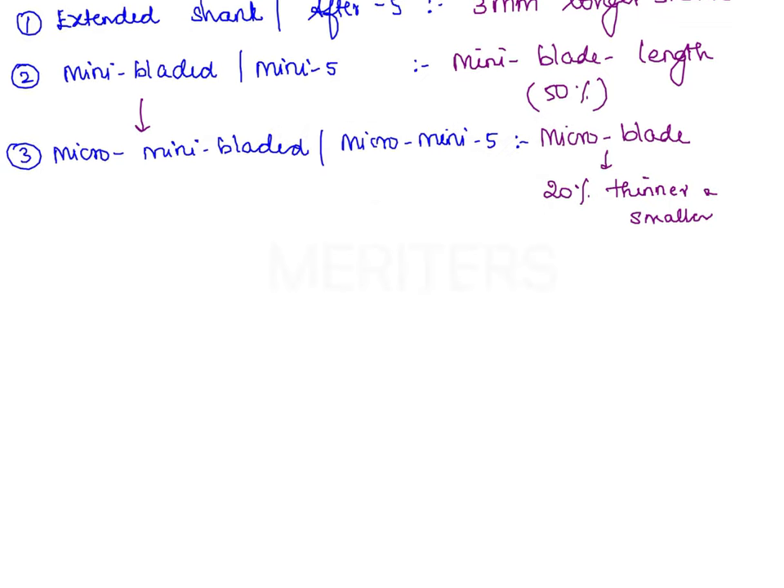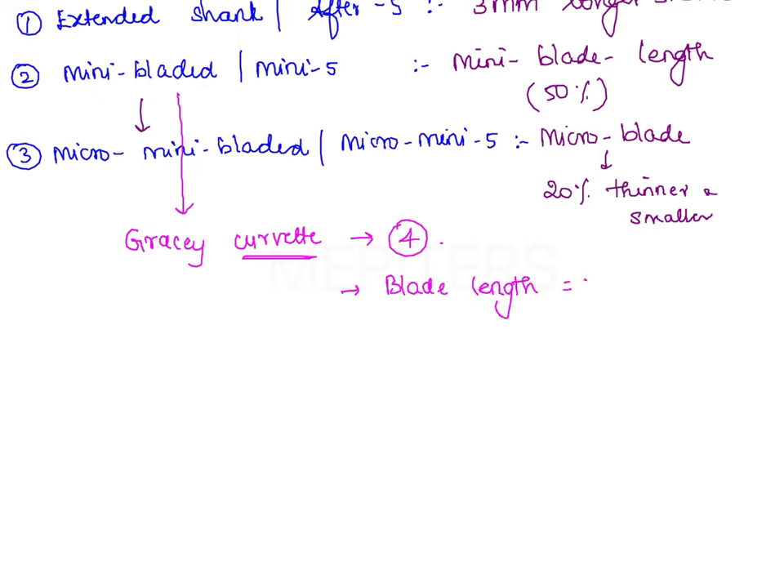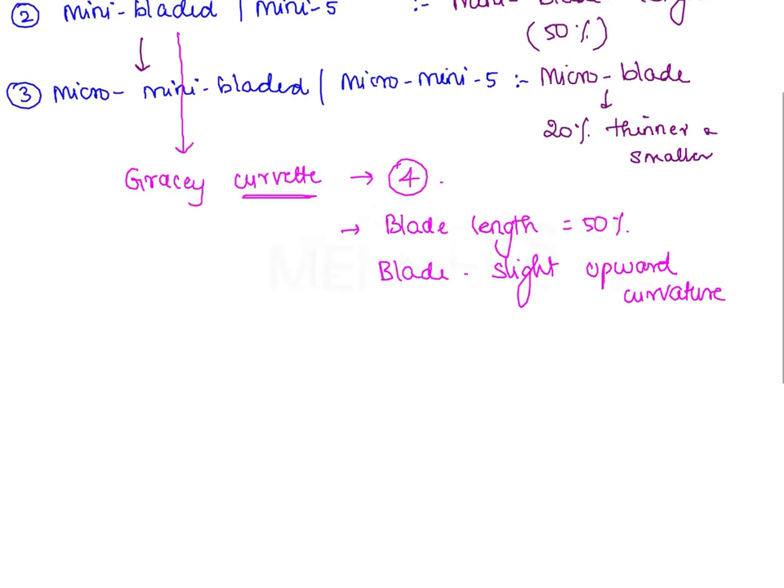Within the mini bladed curetes comes the Gracie Curvettes — not to be confused with Gracie Curetes. Gracie Curvettes are a set of 4 mini bladed curetes. The blade length is 50% shorter, but importantly the blade shows a slight upward curvature. This upward curvature is the key feature that distinguishes Gracie Curvettes from other Gracie Curetes.